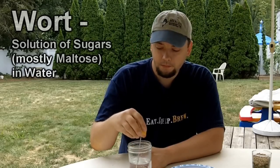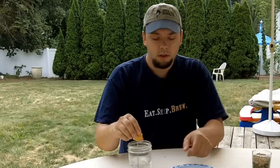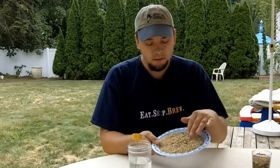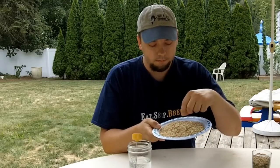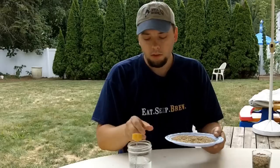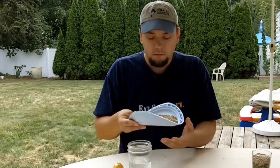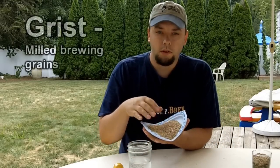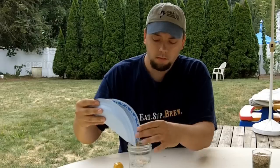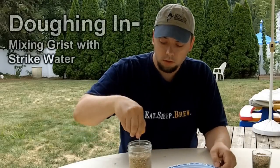I have some hot water here — it's about 164 degrees. And I have some milled grain here. You can see there's a mix of the husk material as well as the white endosperm inside. So let's put this grain in here. When you're mashing, this is what you would call the grain bill or the grist once it's milled. And the act of putting the grist into your strike water is called doughing in.